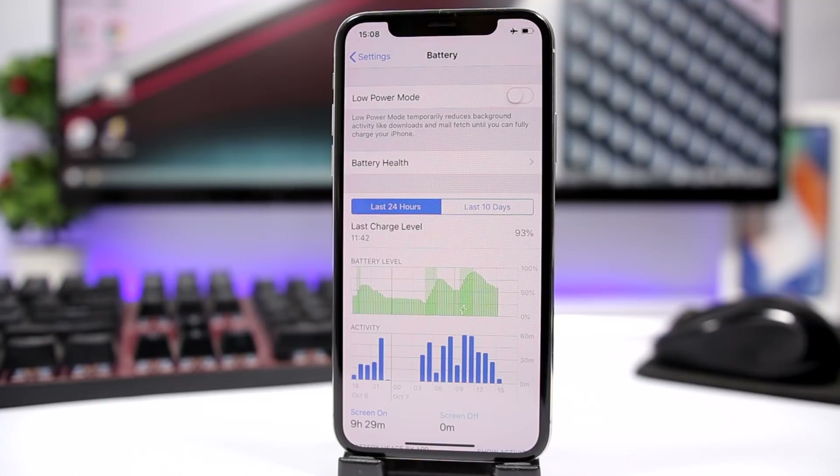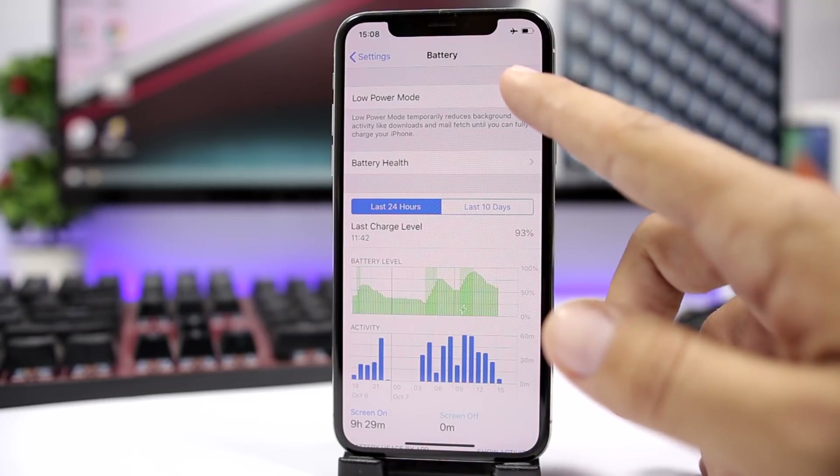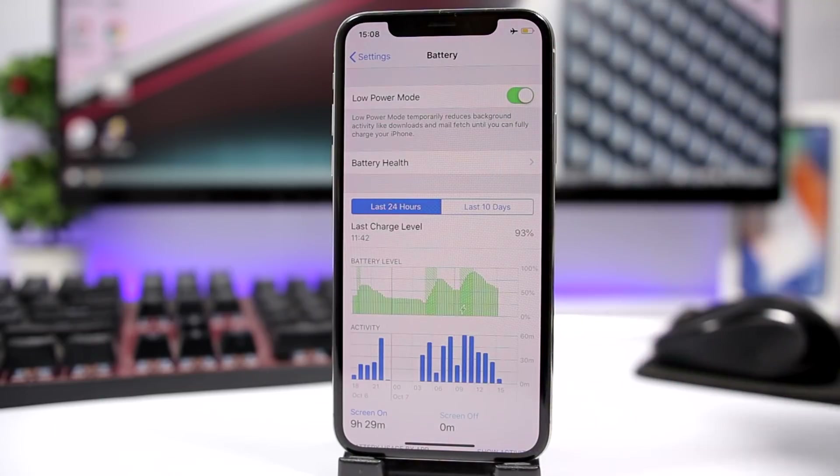Using low power mode also helps a lot. On low power mode the iPhone will consume way less battery, and that will make it charge faster. The less battery the iPhone consumes, the faster it will charge — so turn on low power mode to make the battery charge way faster.